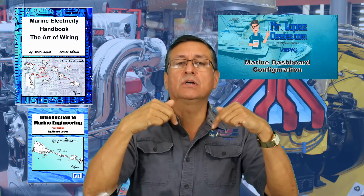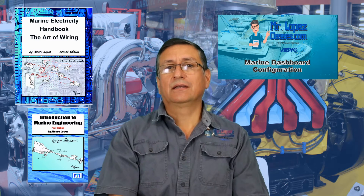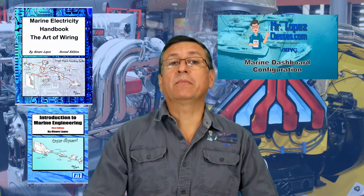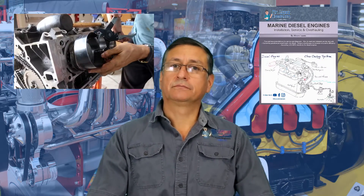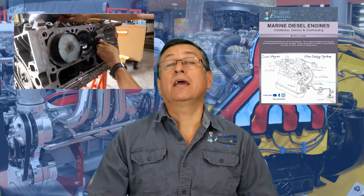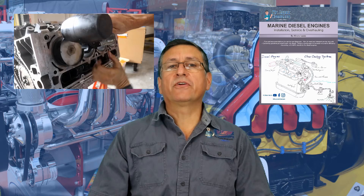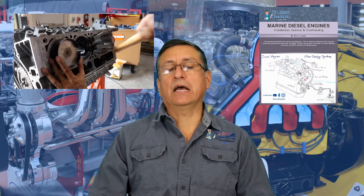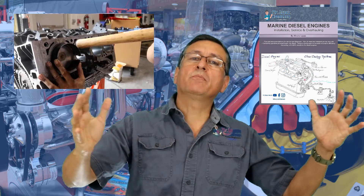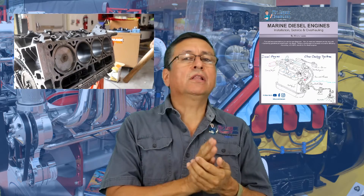This is a prerequisite to understand this class. The other class I recommend is Diesel One — specifically the first eight episodes, the first eight chapters of the diesel engines class. Because in those first eight chapters, we completely disassemble the engine and study all the parts separately.